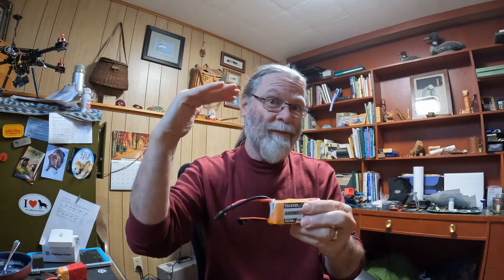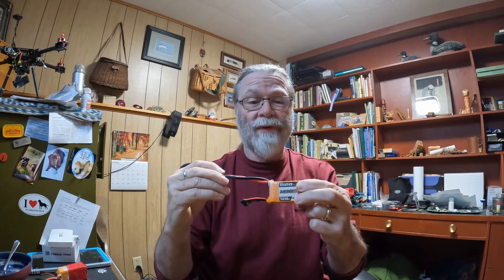To bring them to storage voltage, basically what you need to do is attach them to your charger, choose the storage setting on your charger — whichever one you may own — and then just put the battery through that cycle. On a decent battery charger, if your battery is below the storage voltage, say at 3.5 volts per cell, the storage program will bring your battery up to 3.8V. If your battery is above the storage voltage, the charger will actually burn off power and bring it down to the proper storage voltage of 3.8 volts per cell.